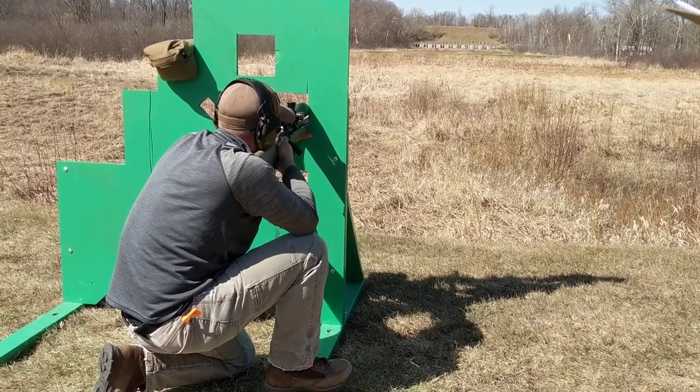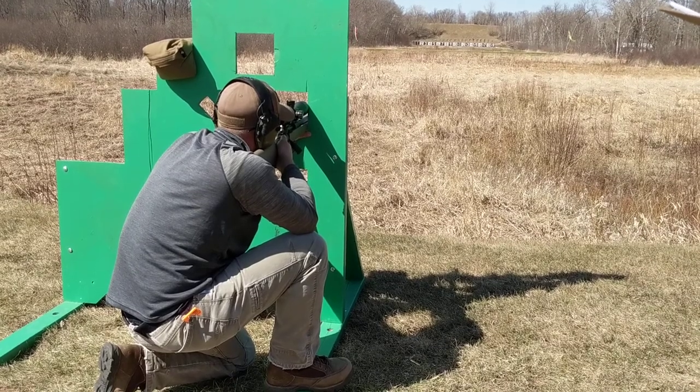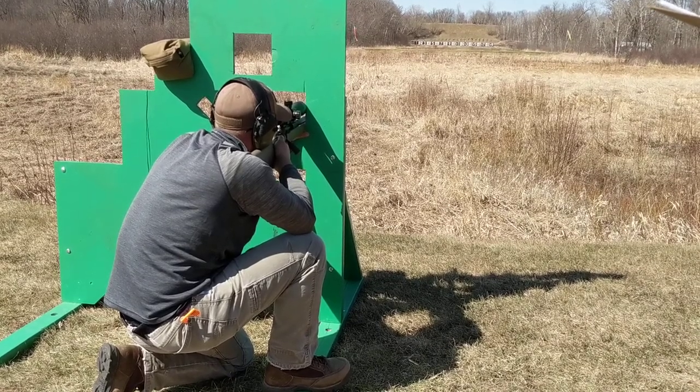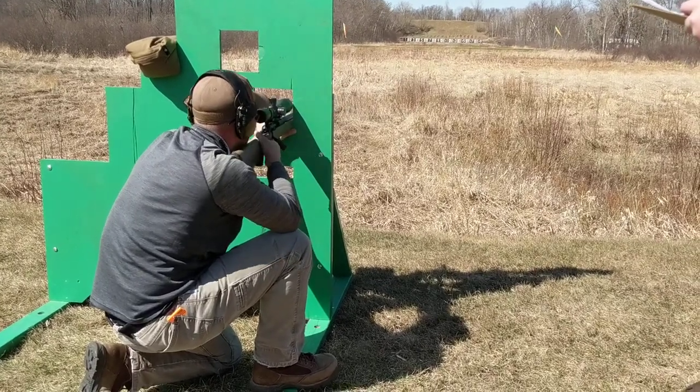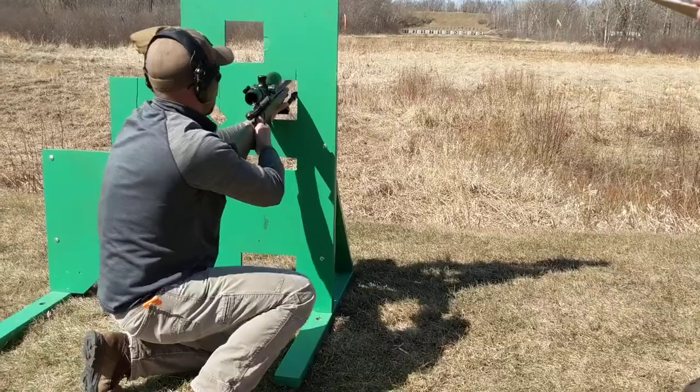High. High. Underneath your left foot. Behind you. There you go. Thank you. High breakers. Yeah. High breakers.